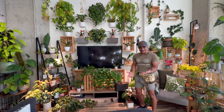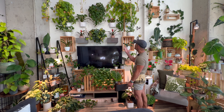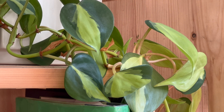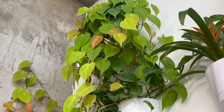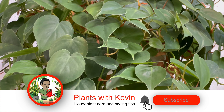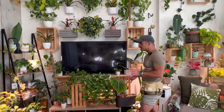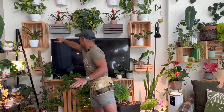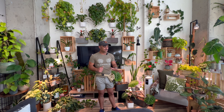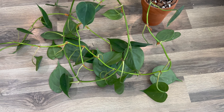Philodendron Heteraceum, better known as Heartleaf Philodendron, are some of my favorite philodendron and many of you probably have some at home. I have a ton growing on my green wall here, like the Philodendron Brazil with its light green and dark green variegation. Up above it, I have some neon green Philodendron Heteraceum and just the standard kind as well. I do have some cuttings that I've potted up and they are on the ground waiting for their moment to shine where I'll use them to go around the TV.